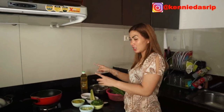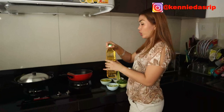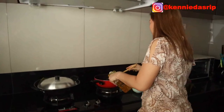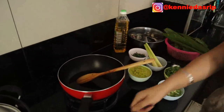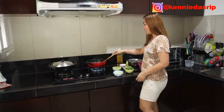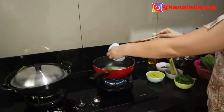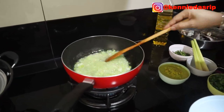Now let's go — let's start cooking. We add oil here, about 100 ml. We turn on the heat. Once the oil is hot, we add the spring onion stems first. We cook them until they are soft and fragrant.